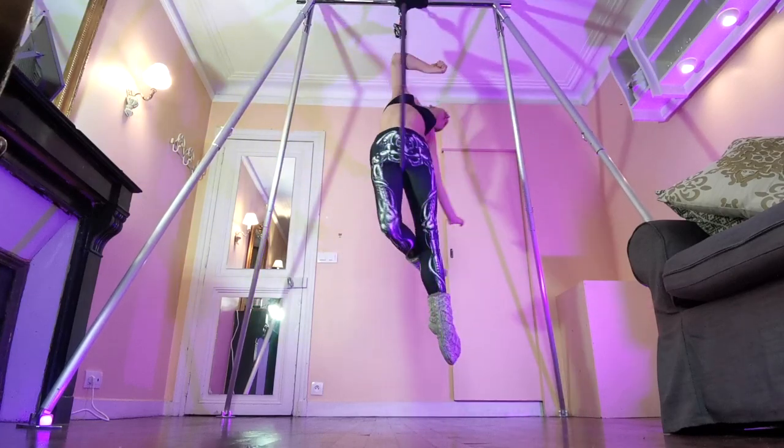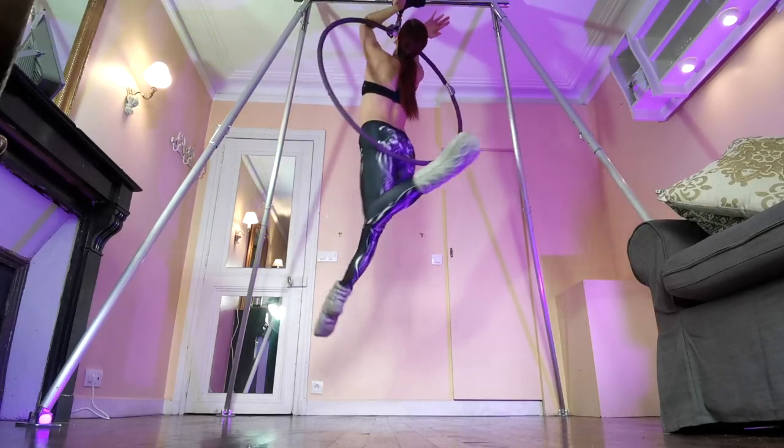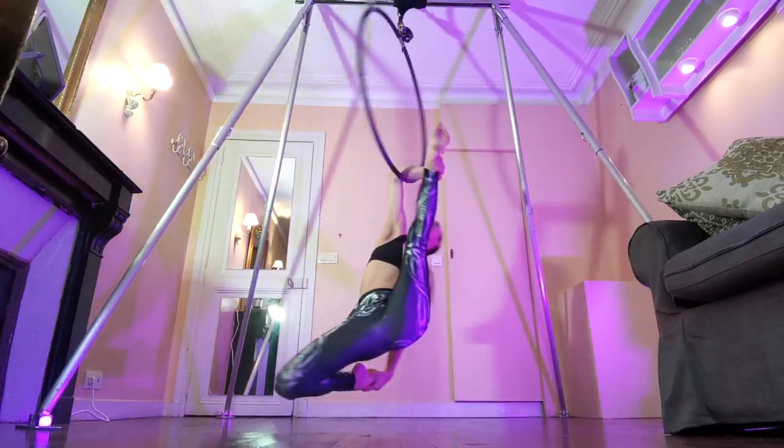Hi guys, welcome to my channel! Today I want to show you five of my favorite elbow hang positions. They're going to be all levels from beginner to advanced, with something for everybody to try and something for everybody to work towards.